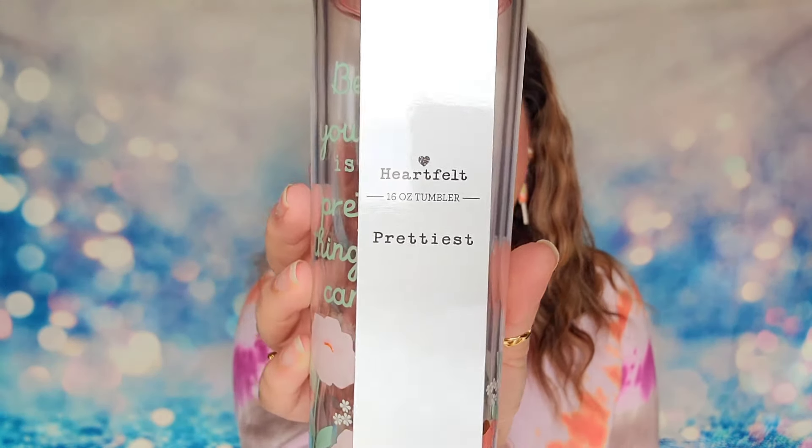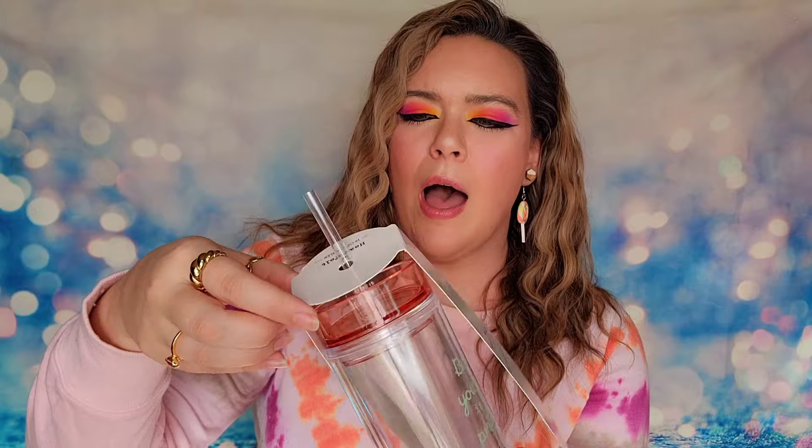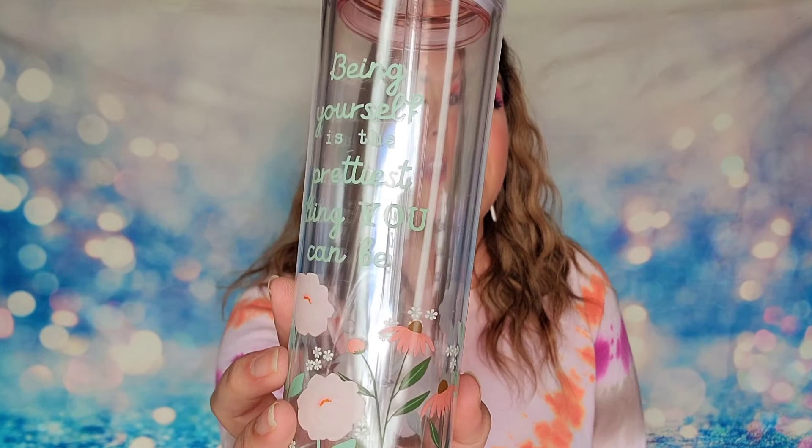The first item inside of our box today is going to be a tumbler. This is from the company called Heartfelt and it is a 16-ounce tumbler called the Prettiest Tumbler, where you can embrace your inner self and create your story. It's got a straw - we've got writing on here and there are also these adorable flowers. This one says 'being yourself is the prettiest thing that you can be.' I love that you get a few lifestyle items with this box because sometimes it could be overwhelming to get only craft supplies every single month. I feel like this makes it really exciting and worth it - and this one is really cute, cuter than usual. I want to take this one out with me.